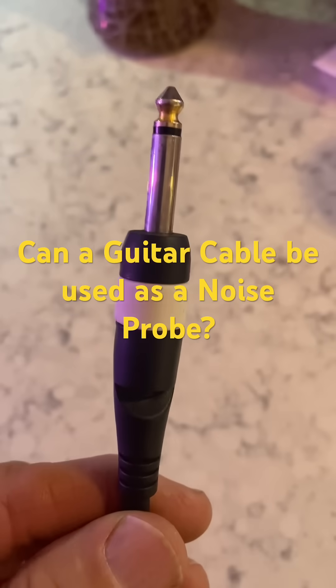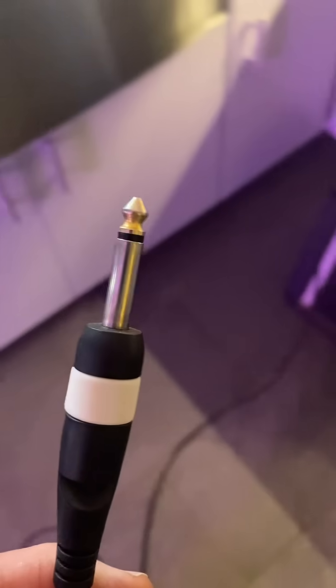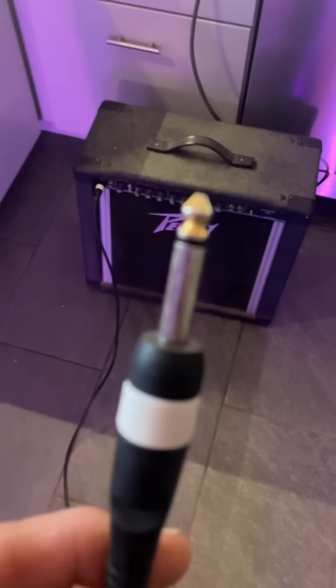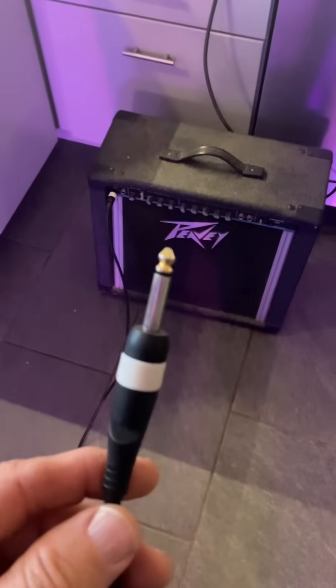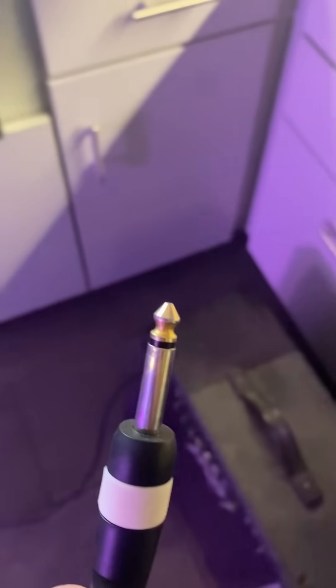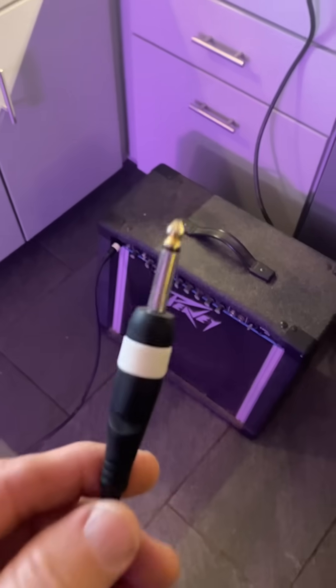This is a quick video to show you how you can use your amplifier as a noise probe. If you're a guitar player with an amplifier, plug in your cable and use the cable itself to go around your home and see what gives off various radio frequency and other electrical noises. I'm in my kitchen right now — this is the amp, with just a cable plugged in.